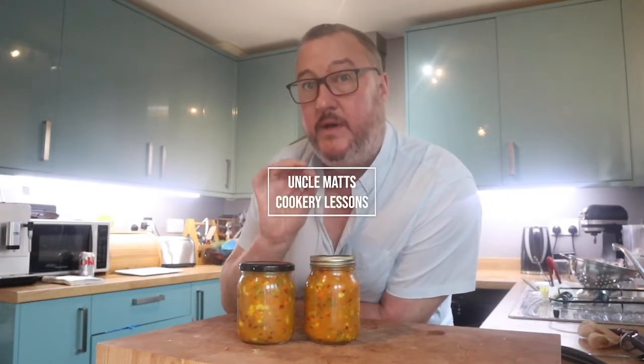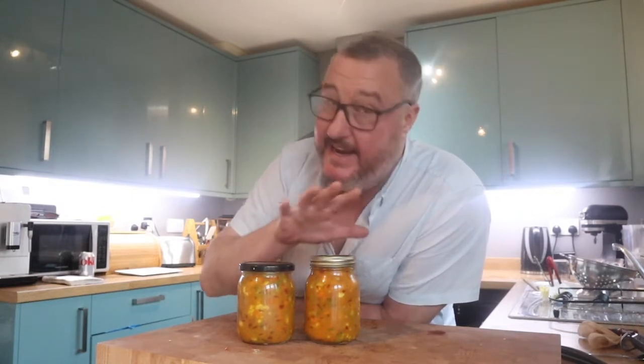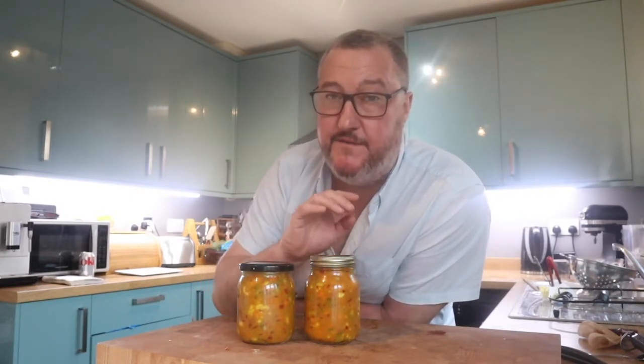It's an Anglo-Indian relish or pickle. It is absolutely stunning. It's going to go perfectly with any sort of cured meats, cheeses, anything like that. It is a video that I have made in the past a few years ago — the sound quality was absolutely terrible — and it's Mother's Day tomorrow so I thought I'd make some for my mum. I think you're going to really like this video.